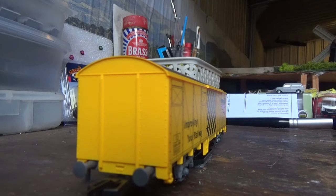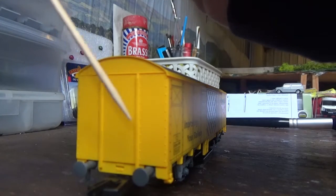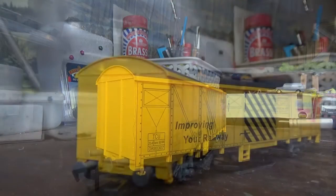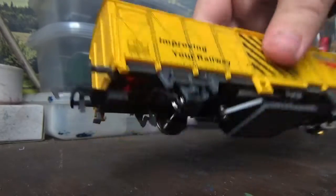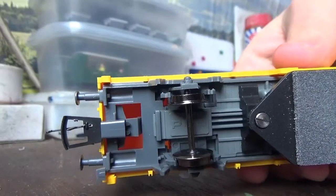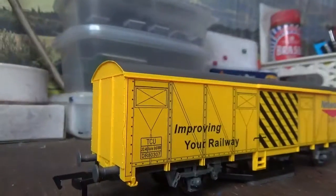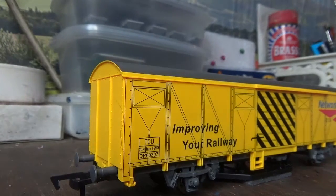However, not all the detail on this wagon is printed on. We do have some very nice moulded detail on the front, especially the rivet detail, which does look really nice. We do have some slim tension lock couplings, and they are NEM as well — you can see the NEM sockets there for them to clip into place. We also have metal wheels, which is good, and plastic buffers which can be removed if you want.